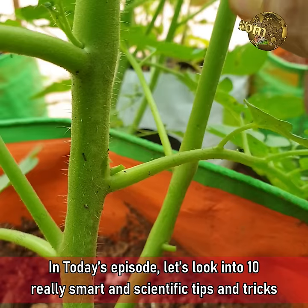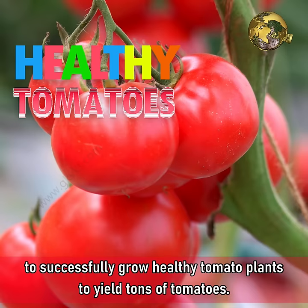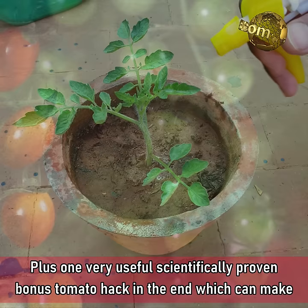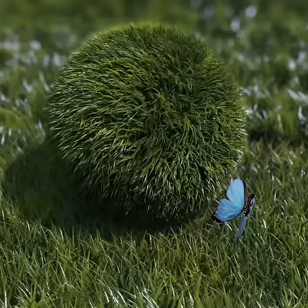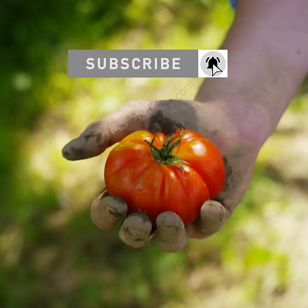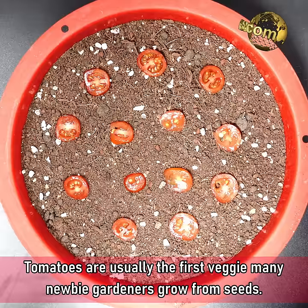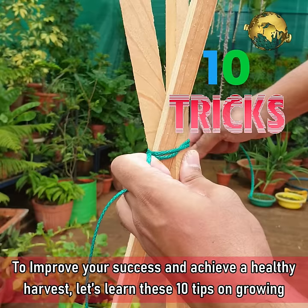In today's episode, let's look into 10 really smart scientific tips and tricks to successfully grow healthy tomato plants to yield tons of tomatoes, plus one very useful scientifically proven bonus tomato hack at the end which can make all the difference. Let's learn these 10 tips on growing tomatoes, starting from the seedling tips till the harvesting stage.